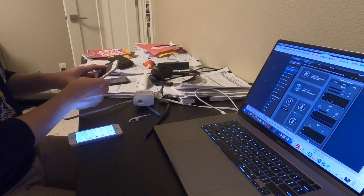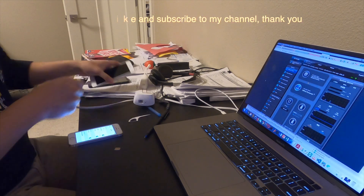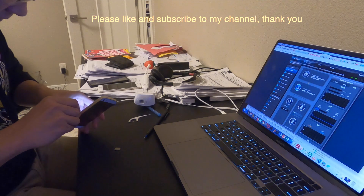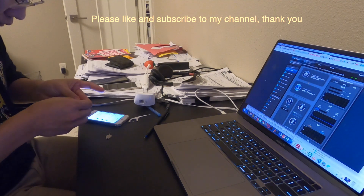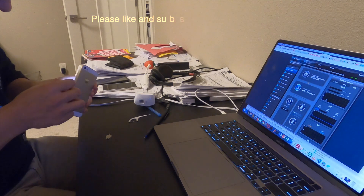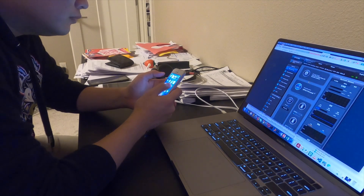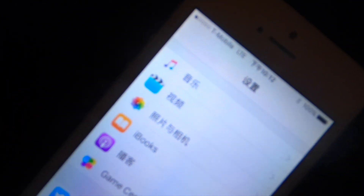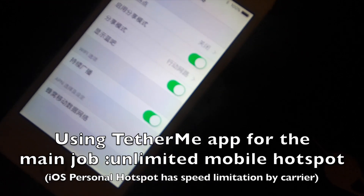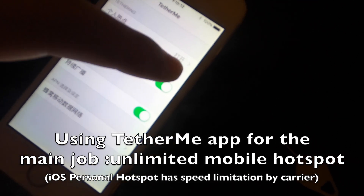Let me get my extra SIM card and plug it into this old phone. Then I'll find my tether app and open the hotspot sharing.